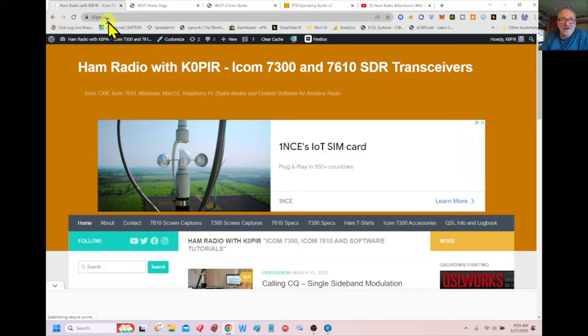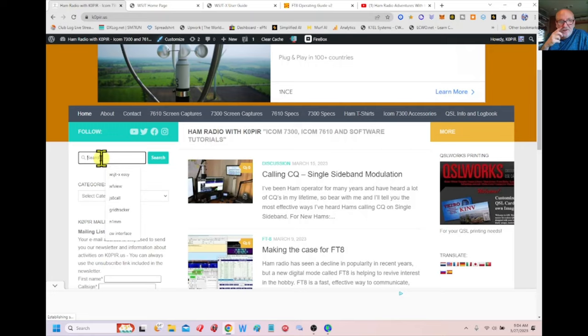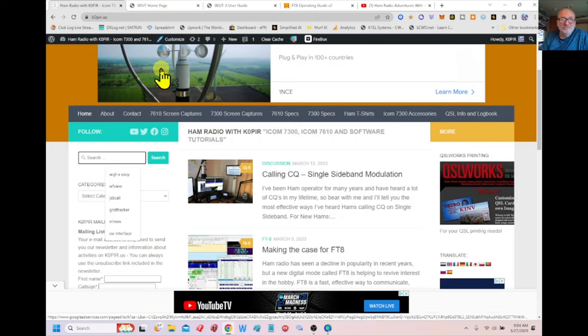I'm going to go over to my website, K0PIR.US. The search for FT8 video works the same way — the search is on the left-hand side, just type in FT8 and hit search. It'll bring up a bunch of my posts on FT8. I've got links in the posts, screen captures, and my videos are linked to the posts, so you get a little extra. The related post will also be down in the description on the YouTube channel.